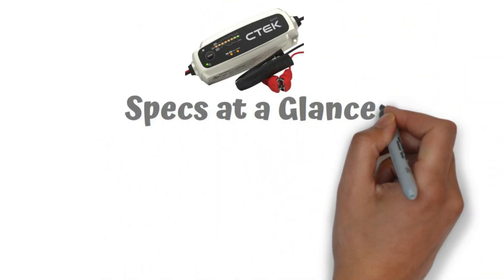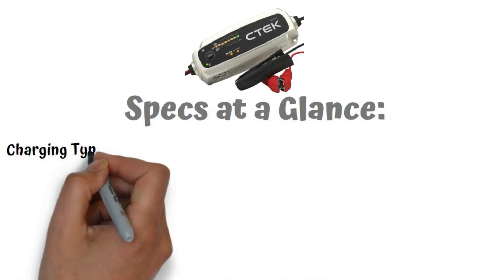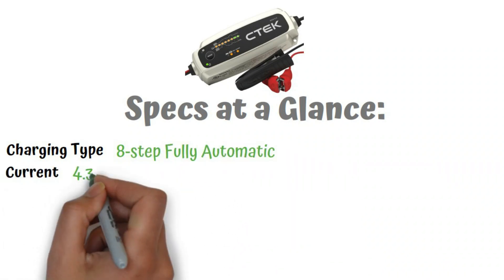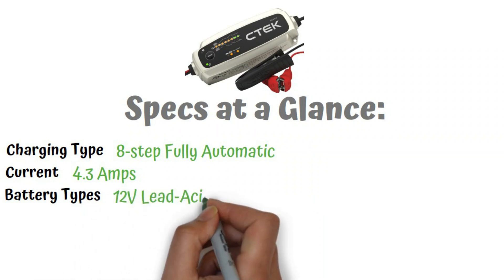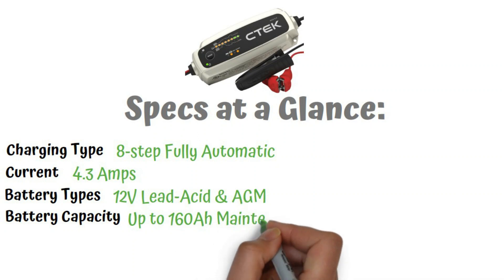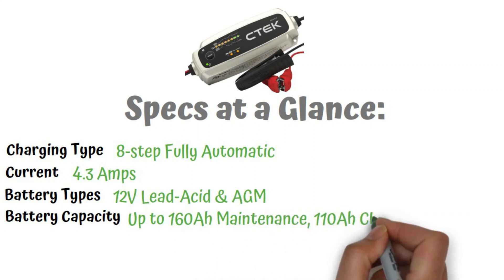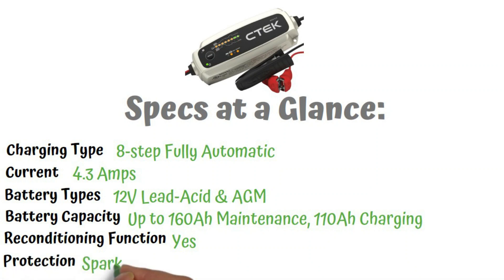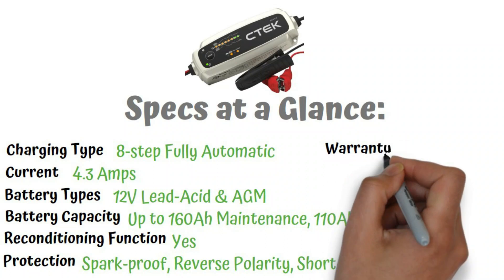Specs at a glance: Charging type — 8-step fully automatic. Current — 4.3 amps. Battery types — 12-volt lead acid and AGM. Battery capacity — up to 160 amp hours maintenance, 110 amp hours charging. Reconditioning function — yes. Protection — spark proof, reverse polarity, short circuit. Warranty — 5 years.